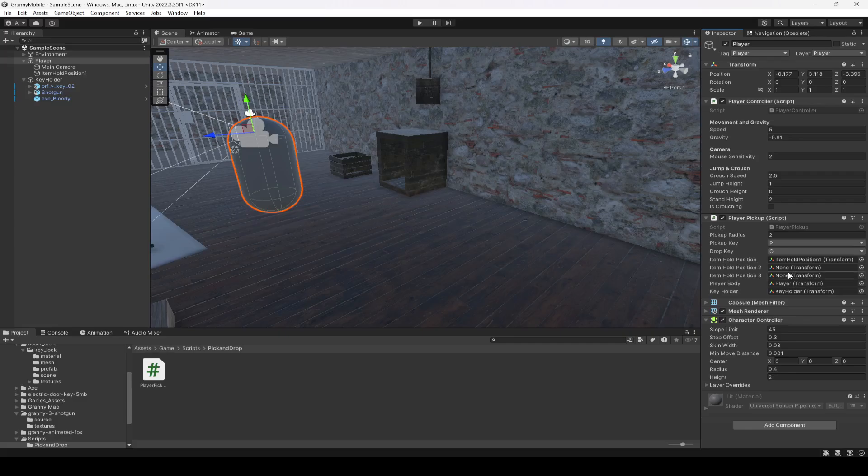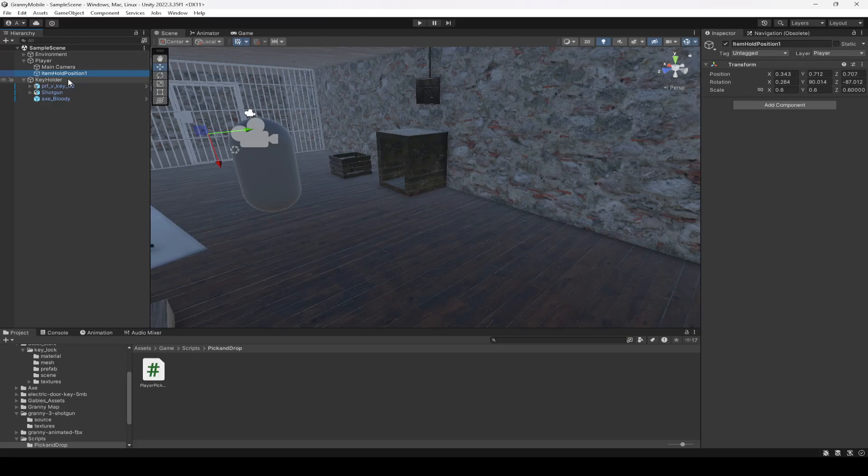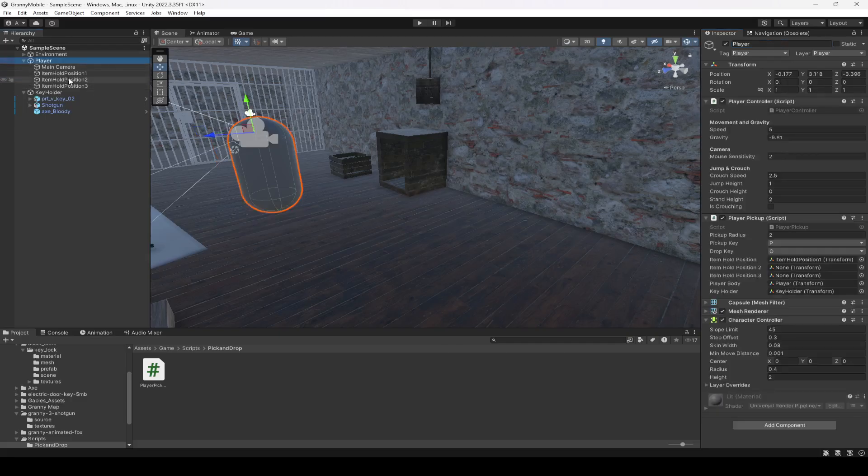Now if we get back here we have item held position 1. Let's duplicate it two times — name this one as 2 and this one as 3. Then click on player, set the second position and then the third in there.